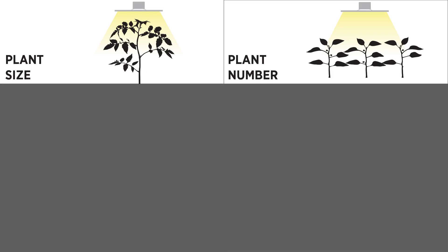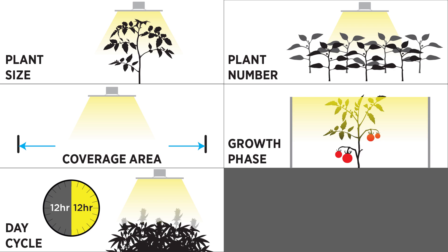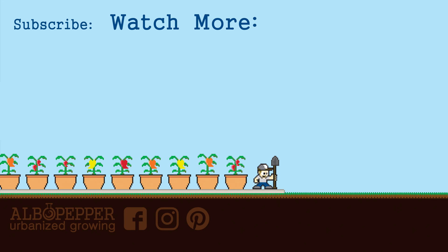I hope the data shown in this video has helped you to evaluate the Spider Farmer SF2000, and hopefully it's also given you some tips in optimizing your light for your grow area. Remember: larger plants, more plants, larger growing area, later growth phases, shorter day cycles — these variables all require brighter light sources. That means good side lighting, higher wattage systems, more lights, reduced coverage area, and closer light placement. But if you get it right, you can expect great results with healthy, productive plants. Thanks for taking time to watch — please subscribe if you haven't already, and as always, happy gardening!